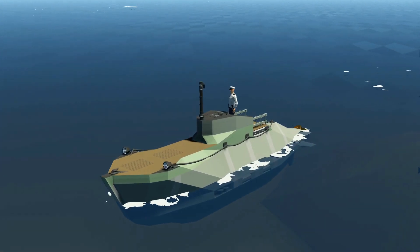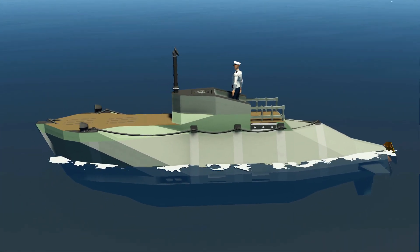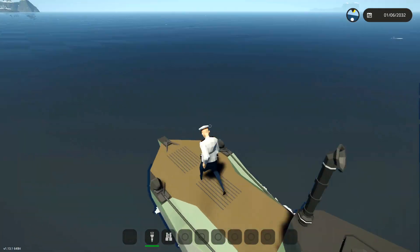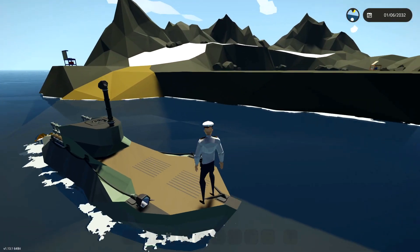Hello guys! Welcome back to another video on my channel. Today we are back in Stormworks yet again, and today we're actually going to be continuing on with our tiny submarine.